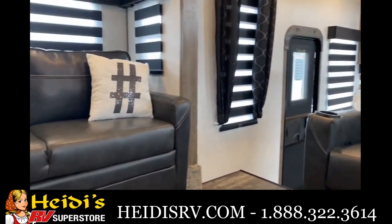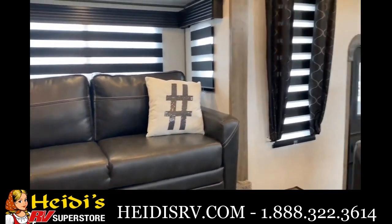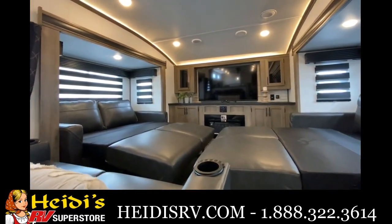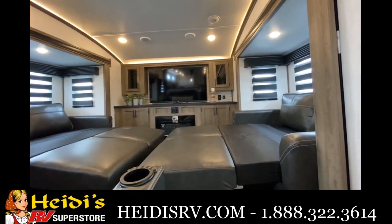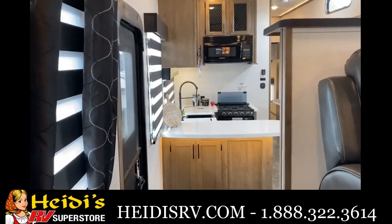Then you have the second set of sleeper sofa over here. I'll pull these out for you real quick and show you what those look like. Now I have both sofas pulled out — you can see what it looks like when they're out. You can't really get in between them, but you can still sleep four people up here, so it's really handy that they'll pull out for you.